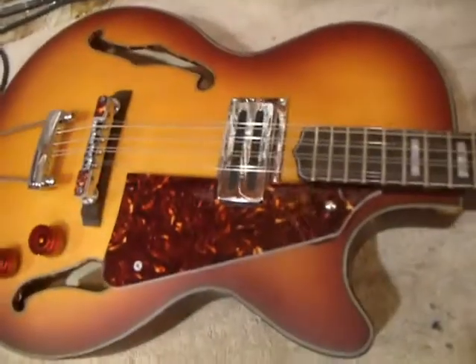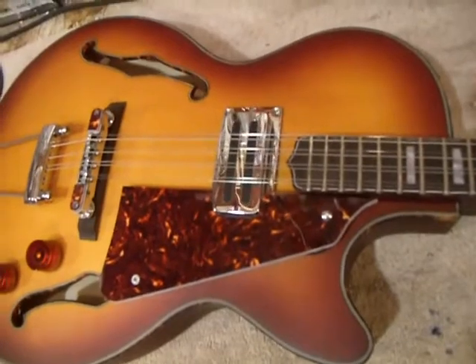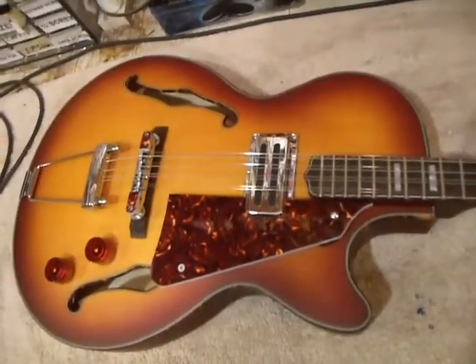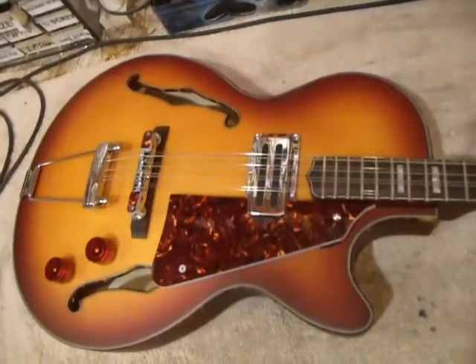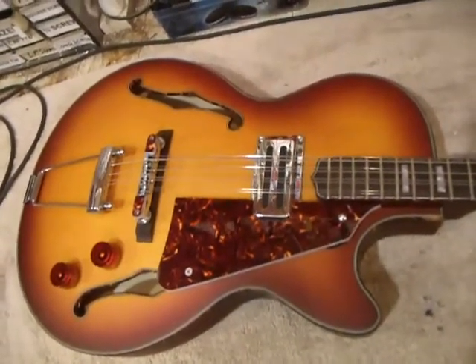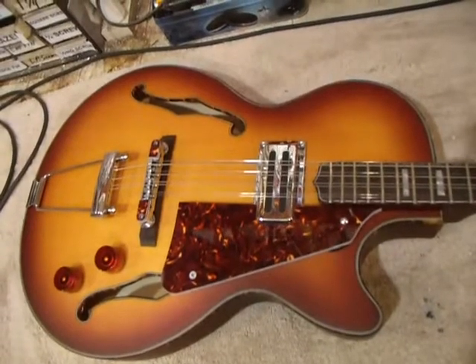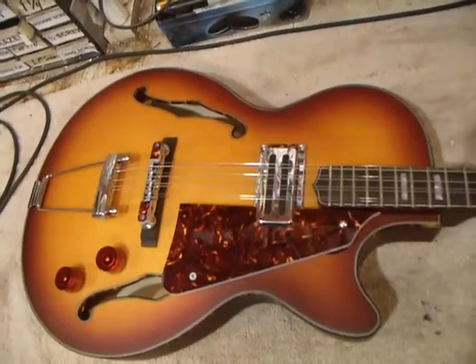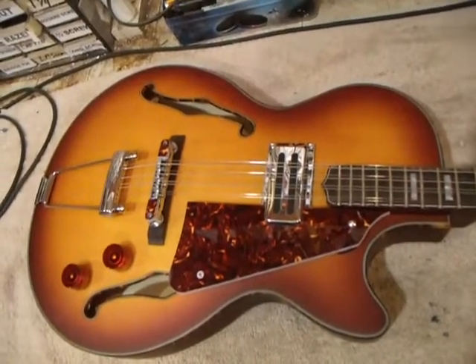This has a humbucker pickup, just the one, but this is not a standard humbucker or a standard mini humbucker. This is what we call a fat humbucker — I have these custom-made, just made for me. I don't think you can get them anywhere else, but it's a little bigger than a standard mini. It has a great electric tone, which we'll show you in a minute.